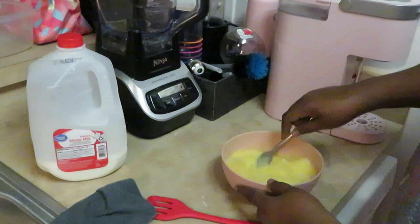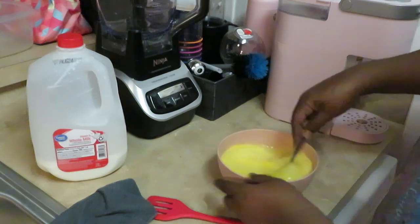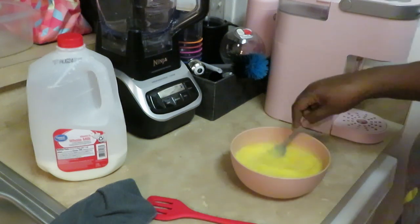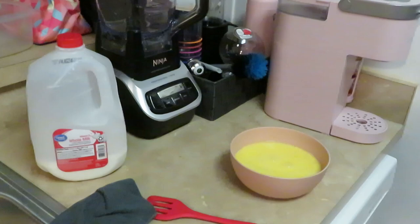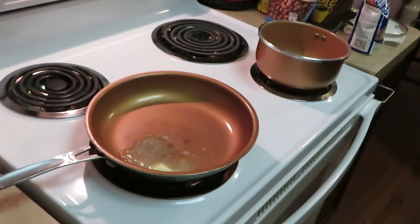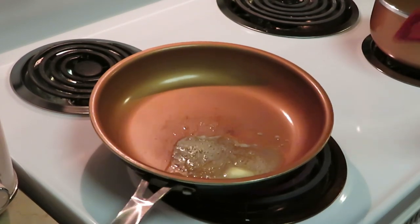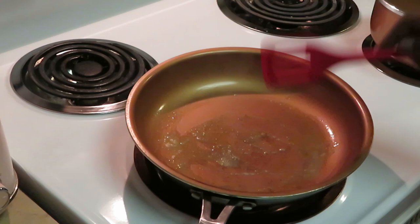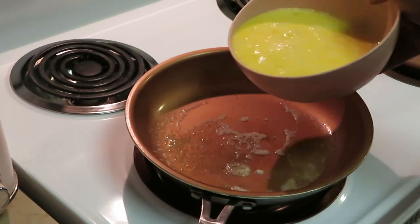I always put a little bit of milk in my eggs, get them all nice and scrambled. I just kind of turn my bowl — quick and easy. Don't scramble your eggs to death. We got our butter over here on the stove — the butter is already ready. Let me get my fan on, and go ahead and get them eggs poured in.